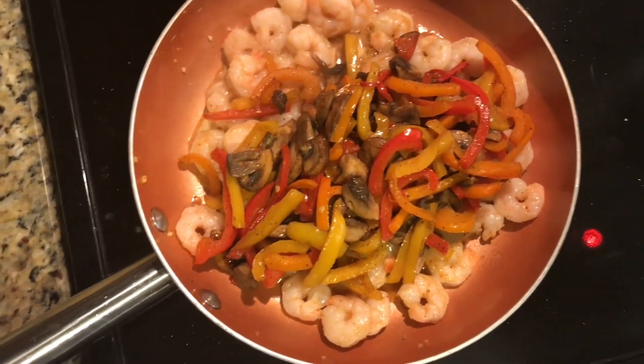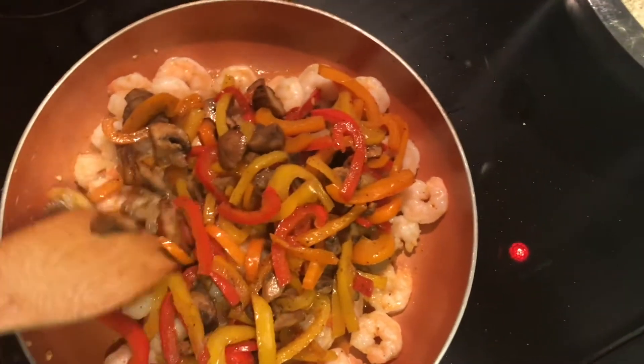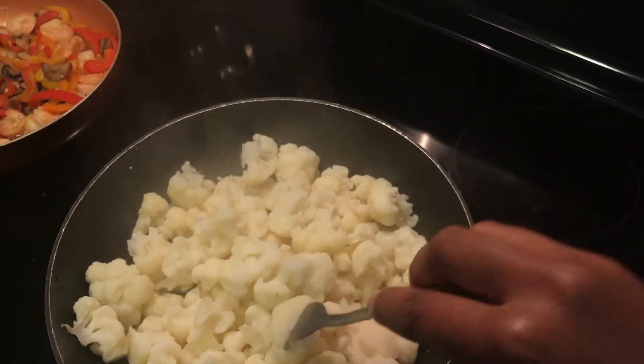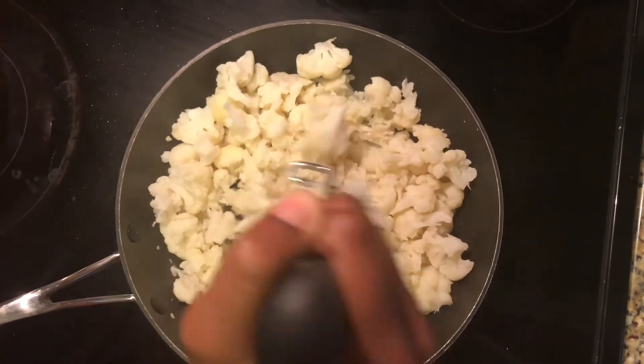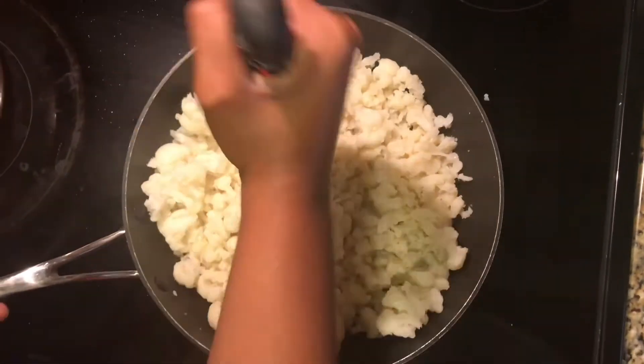Mix it all up with your peppers and mushrooms. Check back on your cauliflower, make sure that it is fork tender, and then smash it. I just took a masher and mashed it, and seasoned it with some black pepper, salt, and some garlic powder.